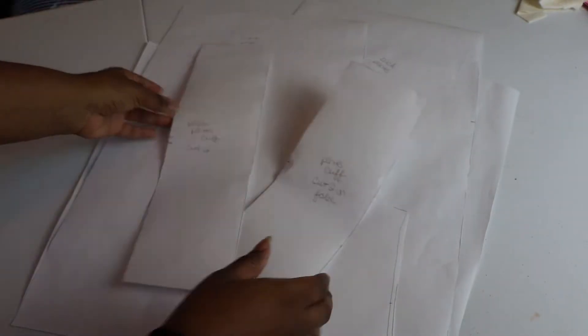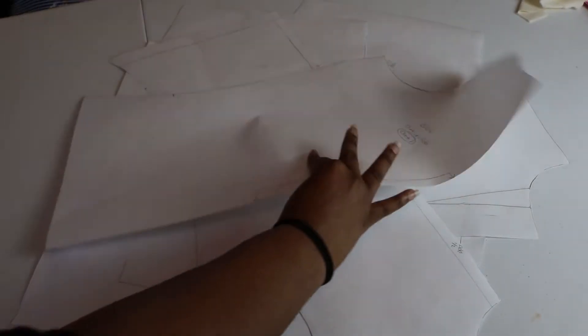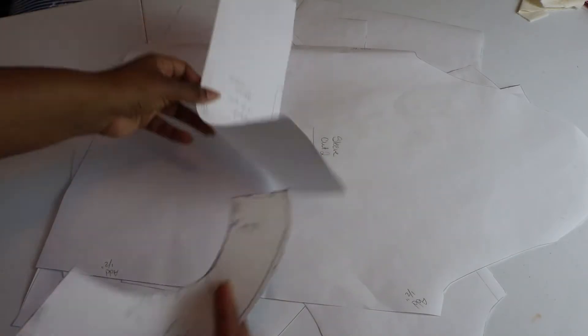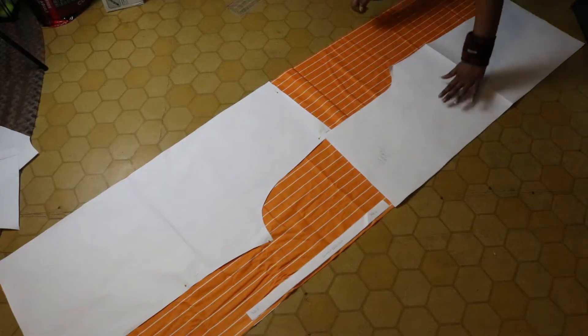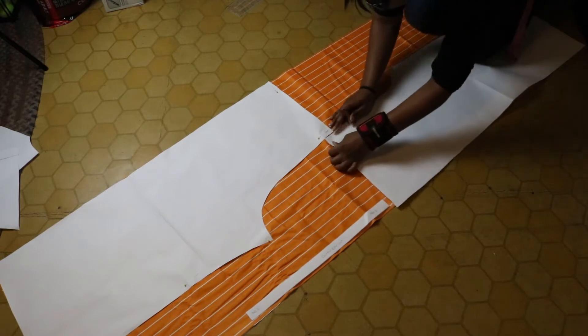I typically make my own pattern pieces but I'll add a similar pattern down in the description for you guys. Just to reiterate, these pants are meant to fit loosely on the body. My fabric was almost too narrow, so I would suggest fabric that's wider than 44 inches if you want more of a gather at the waist.